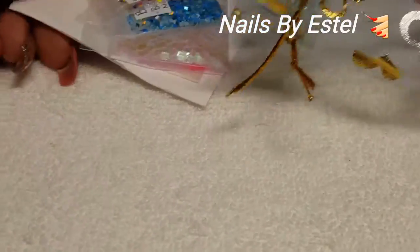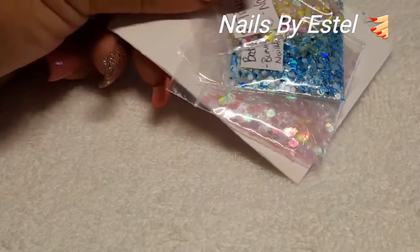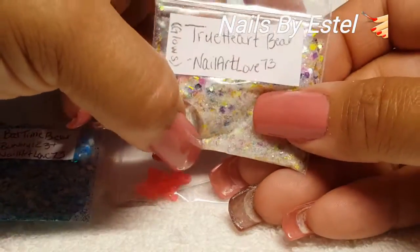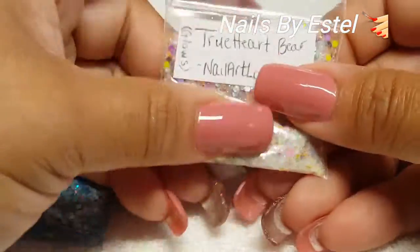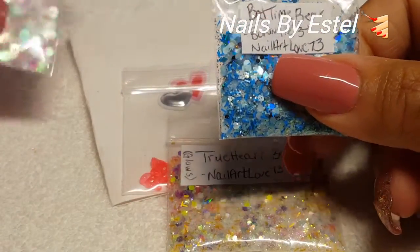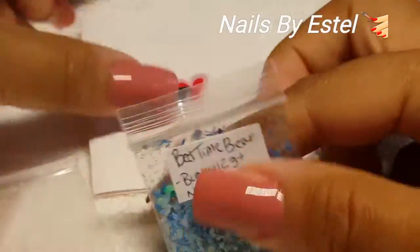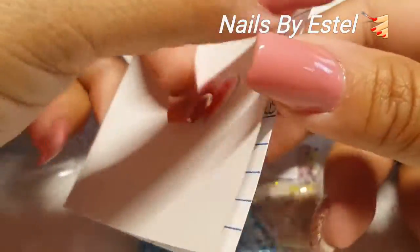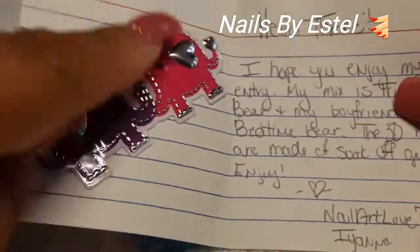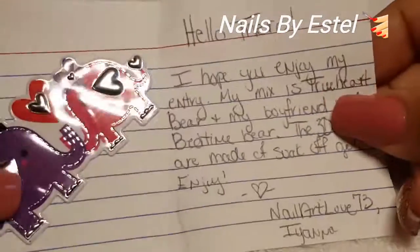Thank you so much Jamie! And then the next one here — I love this little organza bag, it's so cute — and this is Nail Art Love 73. I am not subscribed to you so I have to find you and subscribe. This is her card — how cute is this sticker? I love it!